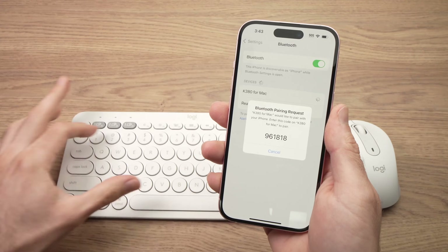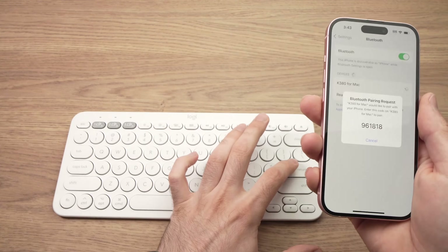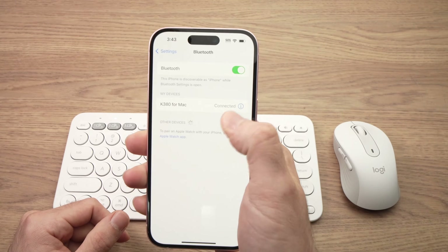So here we have 9, 6, 1, 8, 1, 8 — and when you're done, tap the Enter key on the keyboard. This will connect it to your iPhone. Here we go, it says connected.